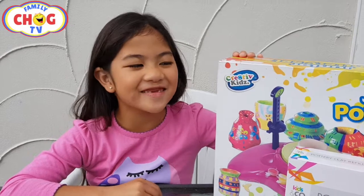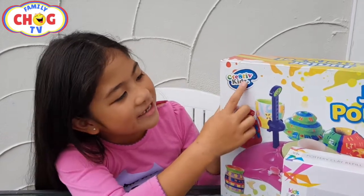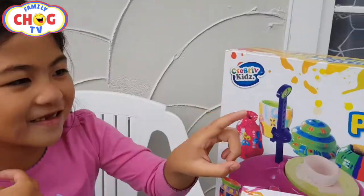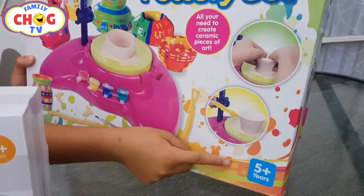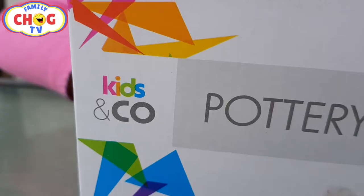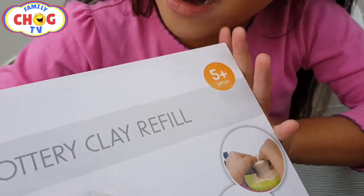Hi Talkers! Today we're going to do this Creative Kids A2 and it says Junior Pottery Set — all you need to create ceramic pieces of art, five years and up. We also have Pottery Clay Refill by Kids and Company, and it says five years and up.